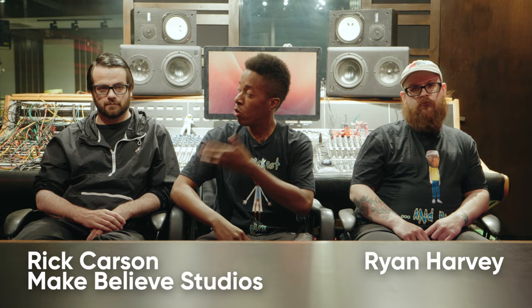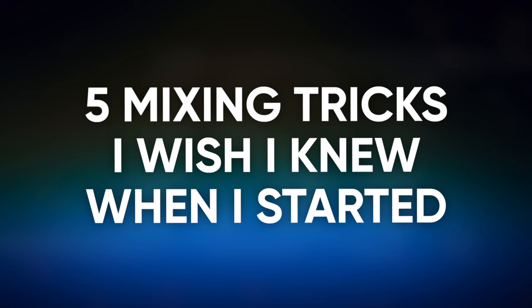Are you an engineer that's recently got into mixing, or possibly somebody that's been doing this for a while that likes to go back and refresh their thought process? This is going to be a video specifically for you. Today, we are at Make Believe Studio with Rick Carson and Ryan Harvey. This is their home that they have graciously welcomed me into, and we are going to be going over five mixing tricks that I wish I knew when I started.